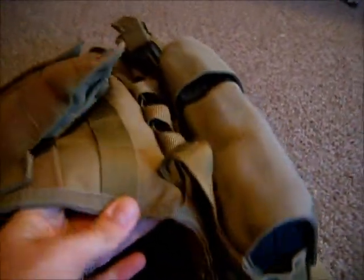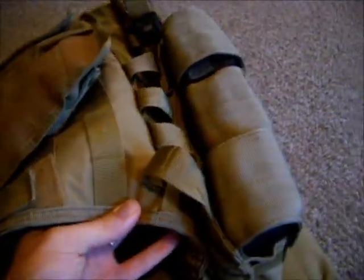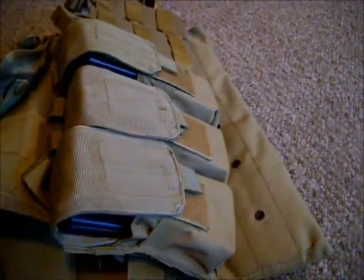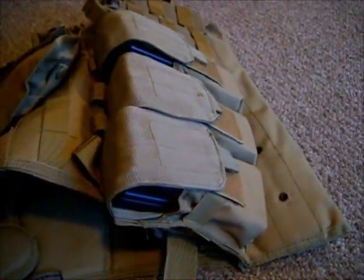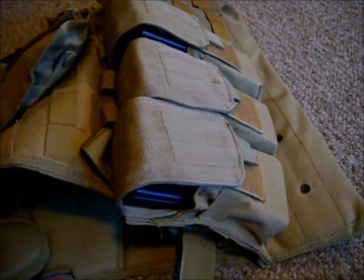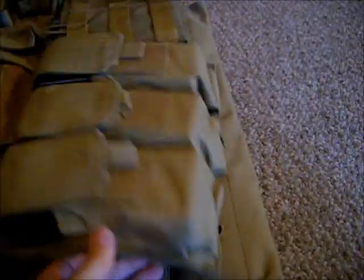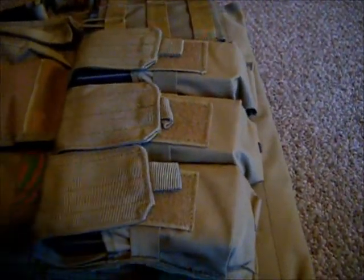So here at East Coast Tactical Squad, we do something that is called weaving our pouches into our MOLLE gear, and it just allows for a much firmer fit, a much more sturdy connection into your vest. It doesn't allow for a buckle popping off and possibly losing your pouches.